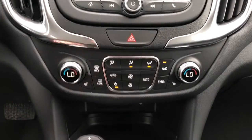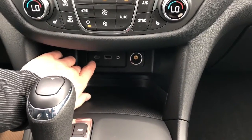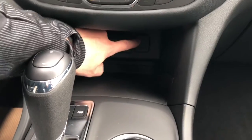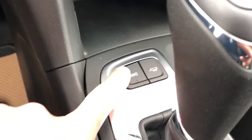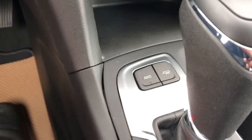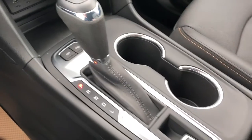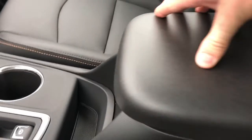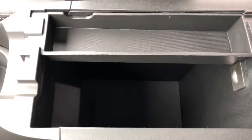Then we have our heated seats for driver and passenger, storage and textured rubber pad underneath to complement the USB-C, USB auxiliary input, and 12 volt charging port, so we can place our phone on that while charging. We have our all-wheel drive option in trailering mode — if we push that it'll activate all-wheel drive, or we can put it in two-wheel drive for better fuel economy. Our gear selection stock, two cup holders, electric park brake, storage, and padded foam center console lid. Inside we have plenty of storage room with a removable tray.